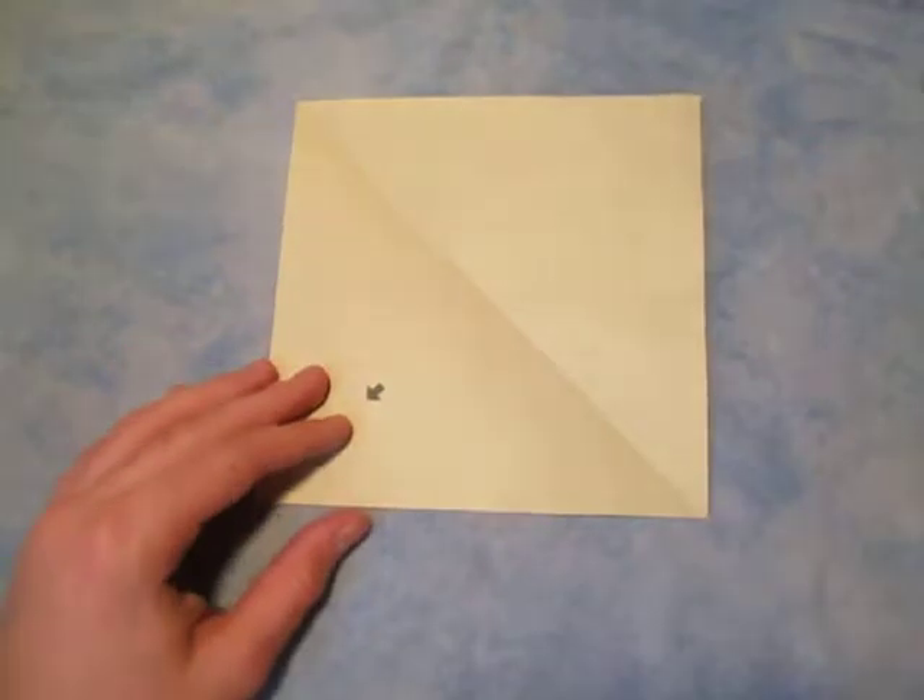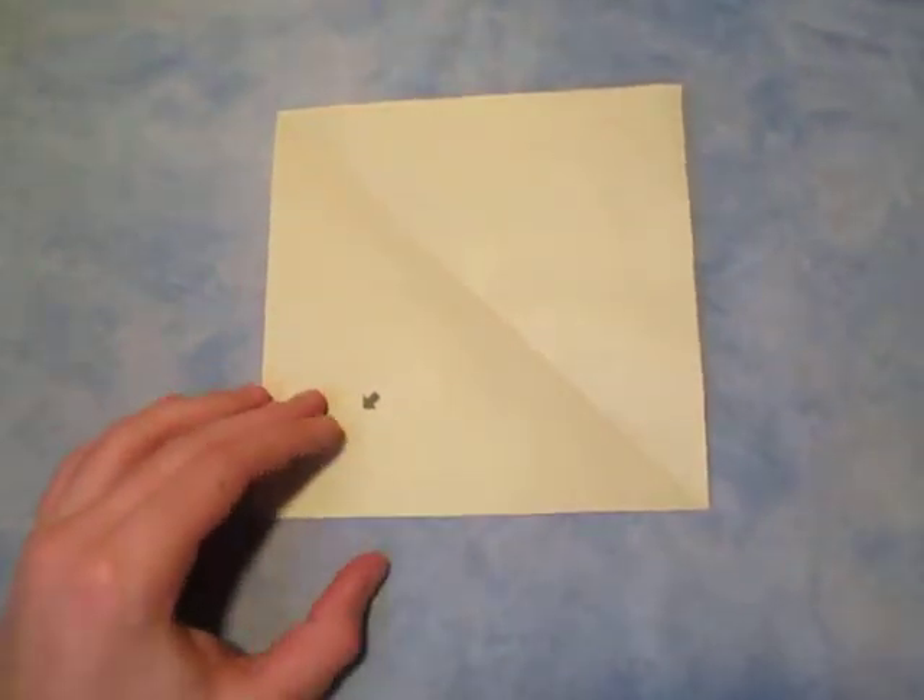I'm going to use this piece of paper right here, but I'm sure you can use any dimension.